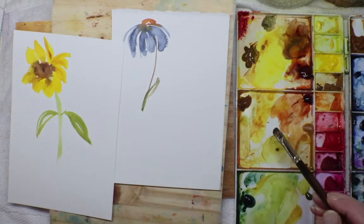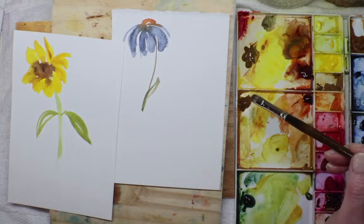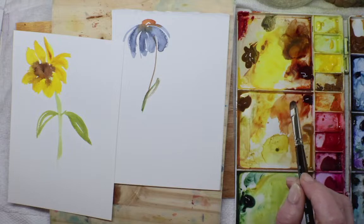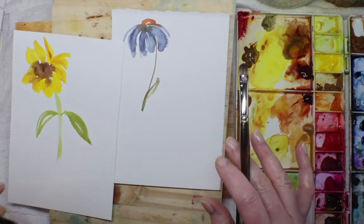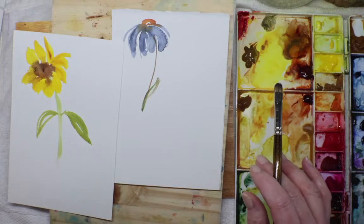Mayan blue makes a really pretty green when mixed with quinacridone gold. If anybody is out there, just say hi so I know this is going live and working. I'd love it if somebody could give me a thumbs up or a quick something in the chat.